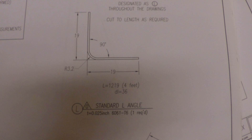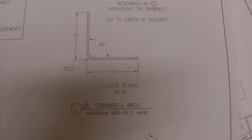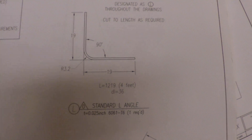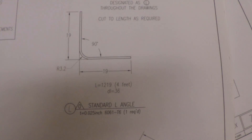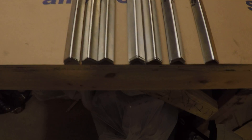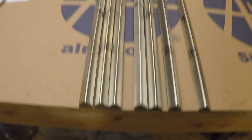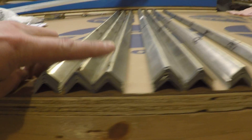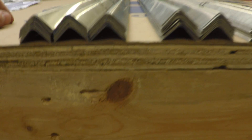They don't specify how many pieces you need, but if you go on their website and look at their a la carte ordering for kit parts, it comes to about 64 pieces. So I went ahead and made 64 pieces, and it was a long, boring, ridiculously obnoxious process. Here we have six stacks of 10 pieces of L each and one stack of four, for a total of 64.